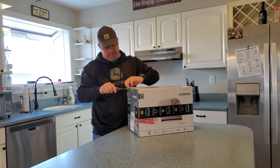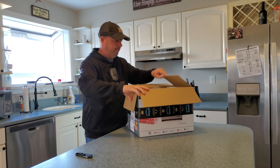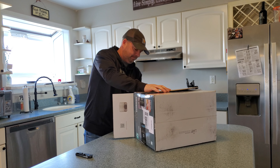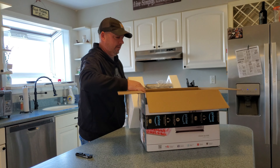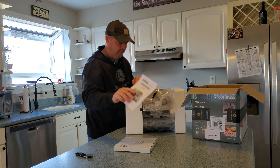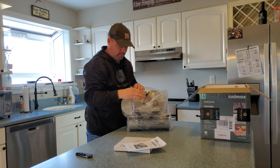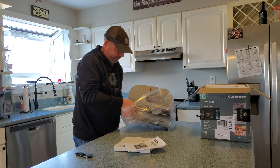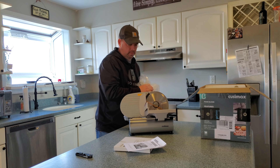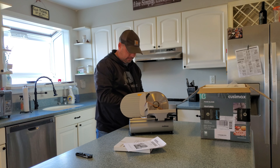Of course Amazon put a line right across so you can't even really see what it looks like. And let's go. All right, right off the bat - dangerous, sharp edge. You have the manual, you have the machine itself. Looks pretty cool. They put some safety guards on it and stuff.